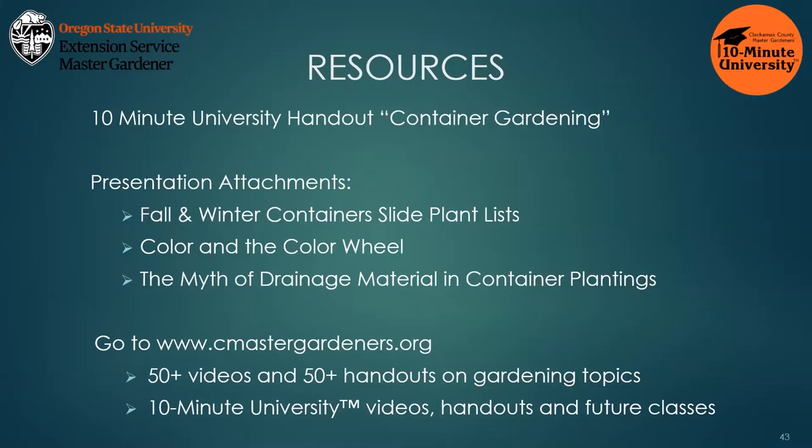Here are the container handouts and attachments for your use.